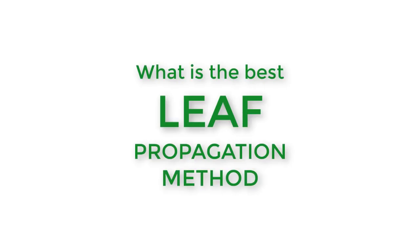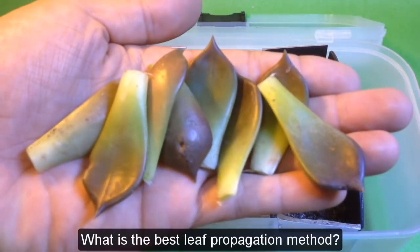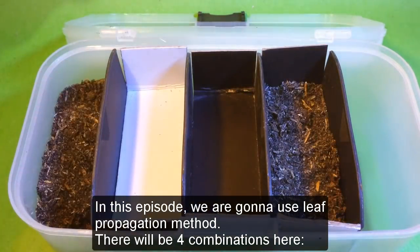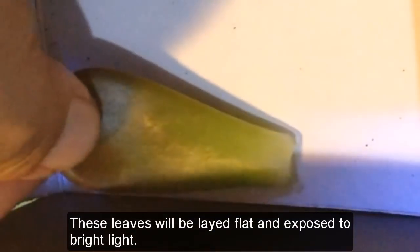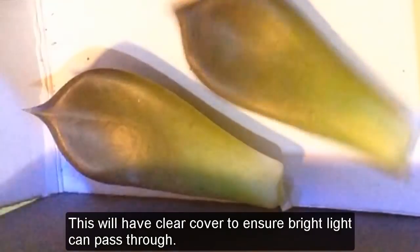What is the best leaf propagation method? In this episode, we are going to use leaf propagation method. There will be four combinations. Number one: unburied leaves in a bright location. These leaves will be laid flat and exposed to bright light. This will have a clear cover to ensure bright light can pass through.